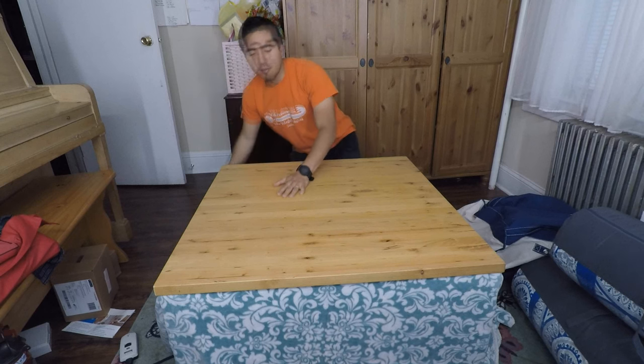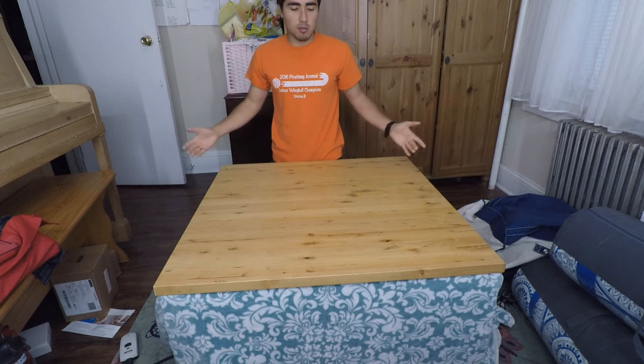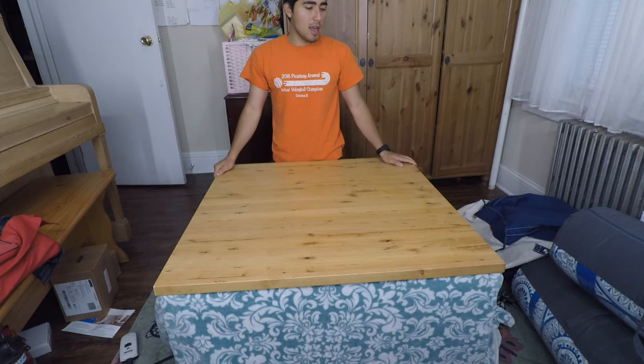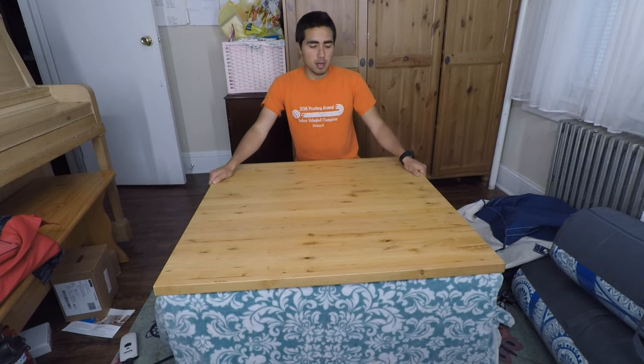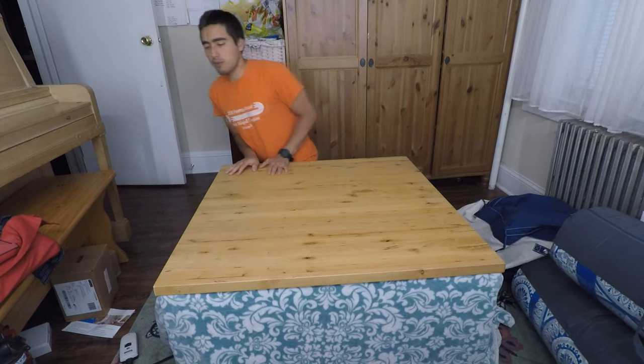I wanted to convert it into a kotatsu table because we're making a Japanese Airbnb on the side, and I thought it'd be great for our guests. So I want to take you step by step through the process of how I made it and how you can make one too. You could make it from scratch, but let me tell you what I did and along the way you can get ideas for yourself.